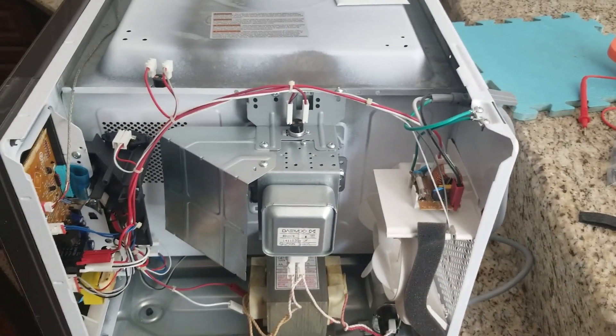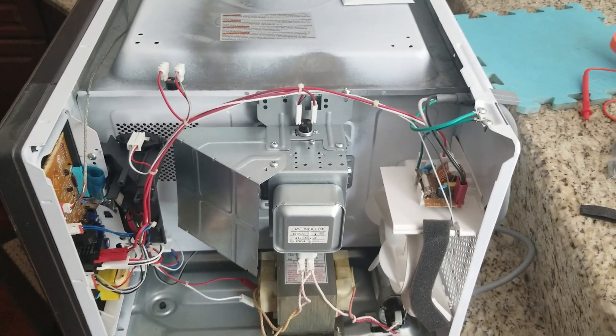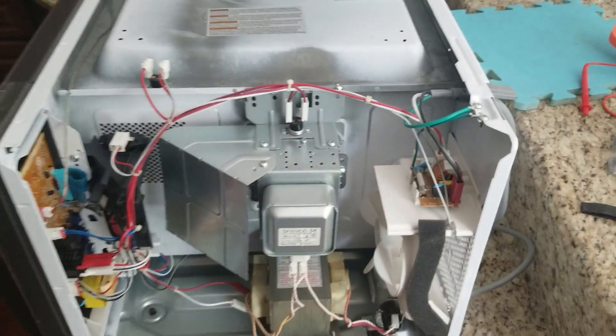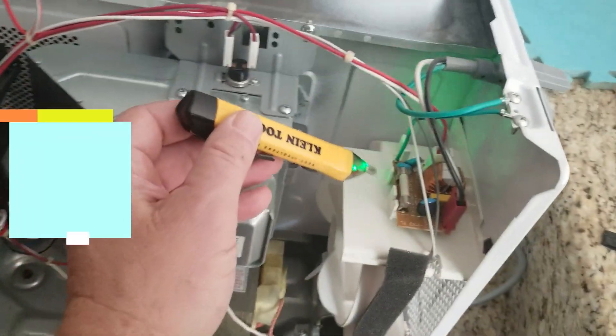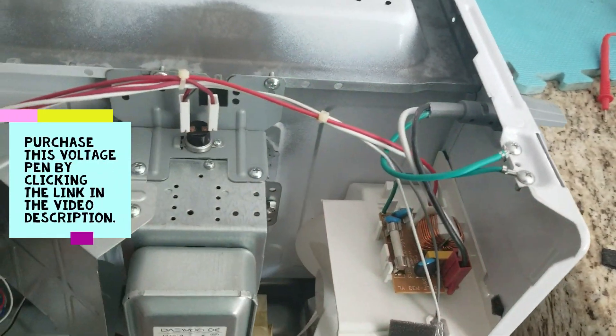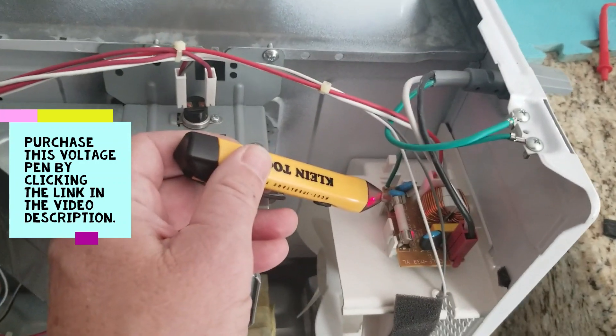This is an example of point-to-point voltage difference diagnostics using a voltage pen. This microwave has no power — it's plugged in. I'm getting L1 to that side of the fuse, and I'm getting L1 on this side.